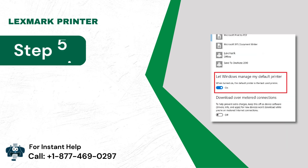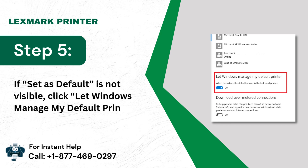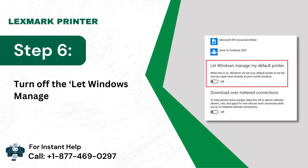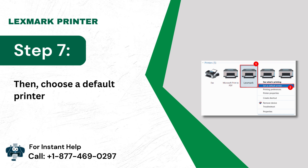Step 5: If Set as Default is not visible, click Let Windows Manage My Default Printer. Step 6: Turn off the Let Windows Manage My Default Printer option. Step 7: Then choose a Default Printer manually.